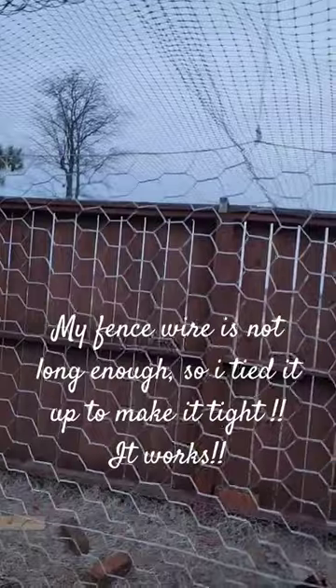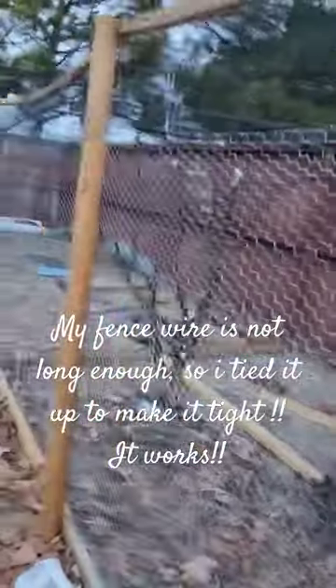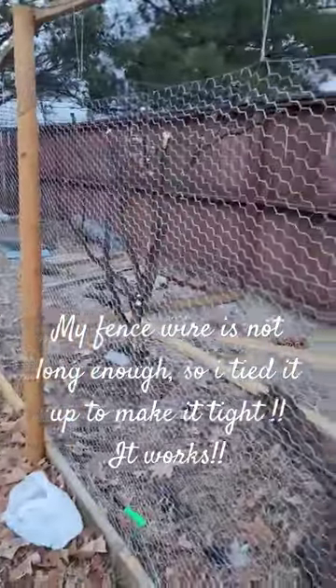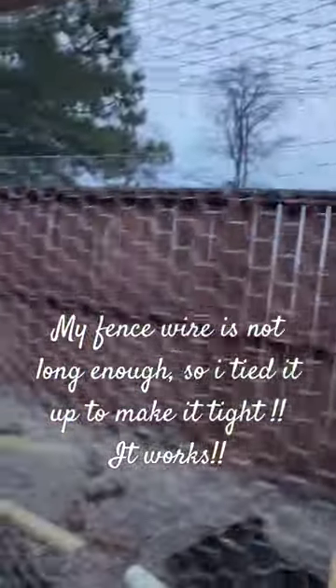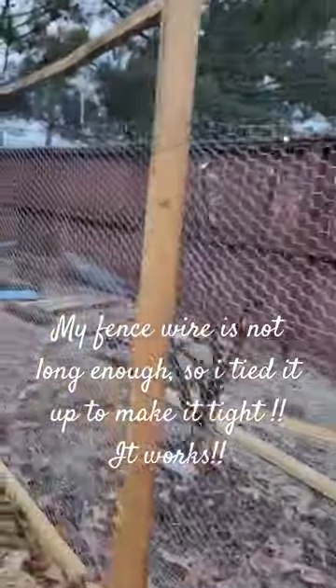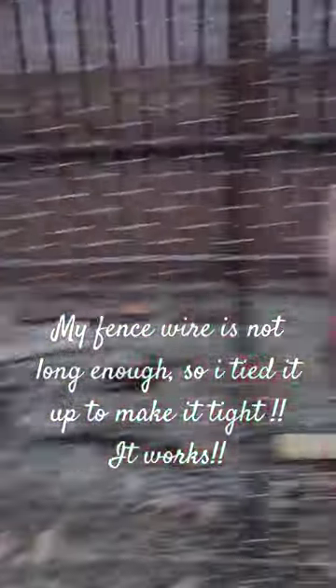My wire is short for the posts, so what I ended up doing is tying it up and pulling so it will look tight. And it works — they're tight.